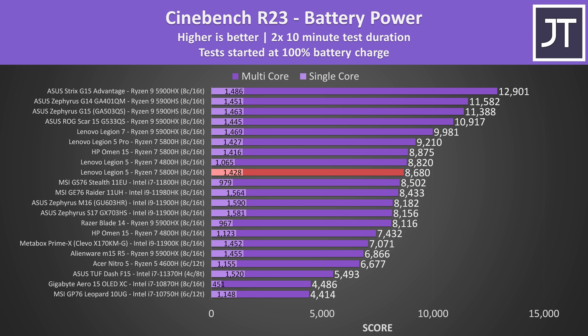It's still doing quite well when running on battery power. When unplugged the highest performance mode you can use is balance. The single core score is mostly unaffected, while last year's 4800H model was just slightly ahead in multi core performance, but it's still ahead of the Intel 11th gen models in multi core, though not single core.